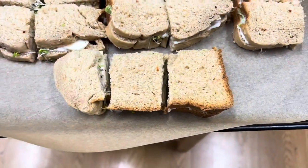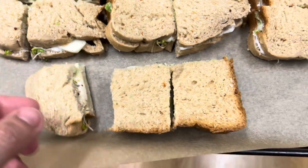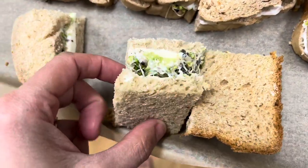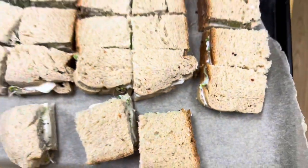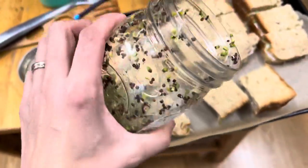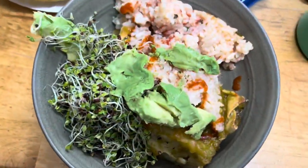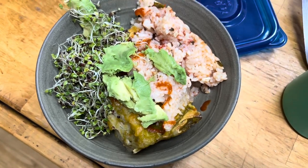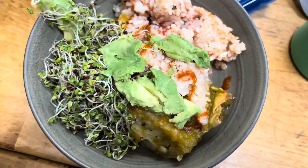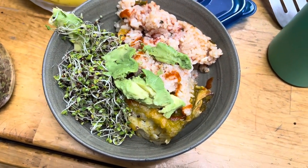I just got the baby down for a nap and Aaron got home from work. For lunch today I made homemade bread, homegrown sprout, avocado, mozzarella, and mayonnaise sandwiches, cut up really small. These are the sprouts I've been growing and they're delicious on sandwiches. I'm also having some leftover enchiladas with avocado on top, rice made with the neighbor's salsa, a little sriracha, and some sprouts on the side — maybe some sauerkraut too. It's going to be delicious.